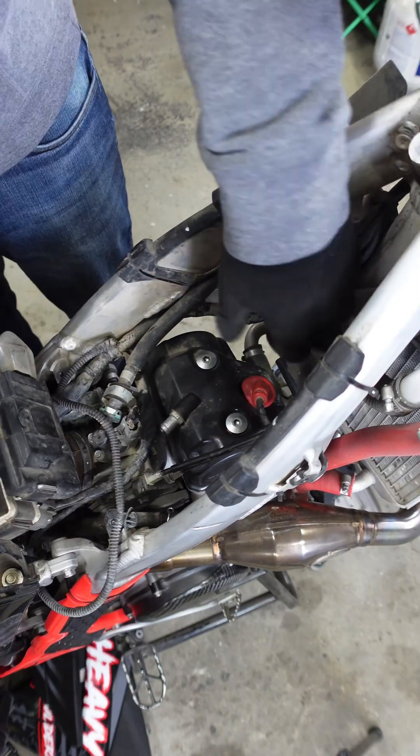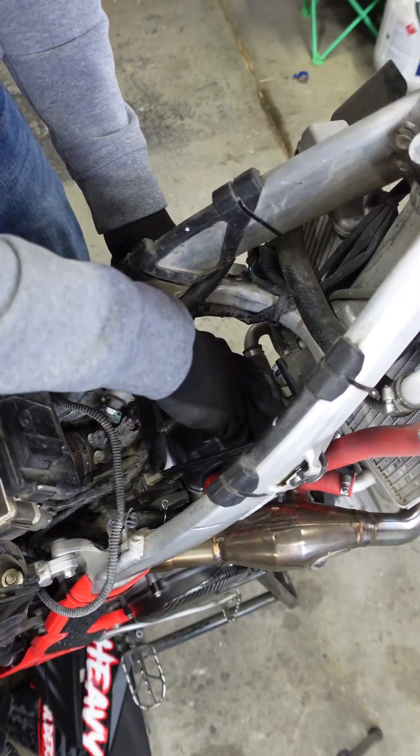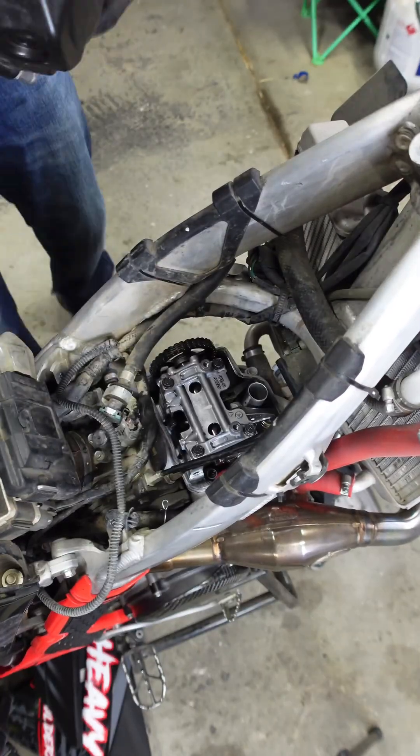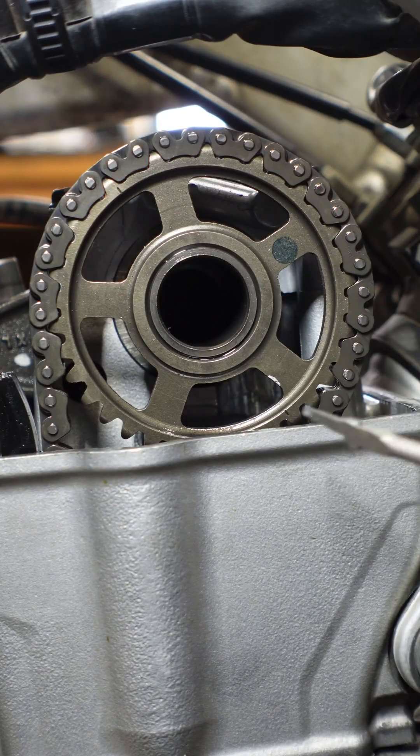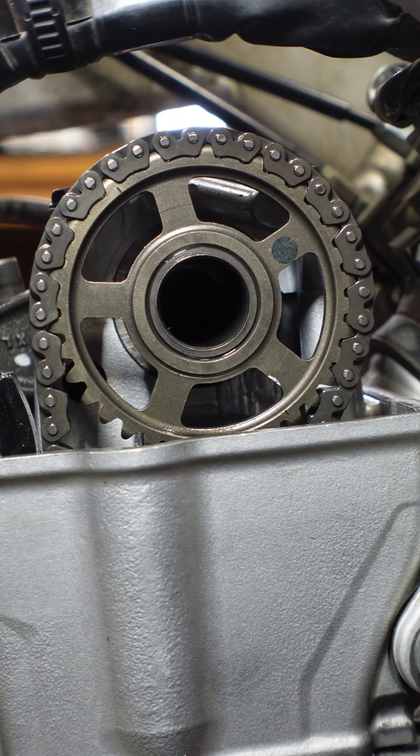Take off the cover. What you want to do is look at your corresponding markings and consult your manual to see where those markings need to line up for it to be top dead center.